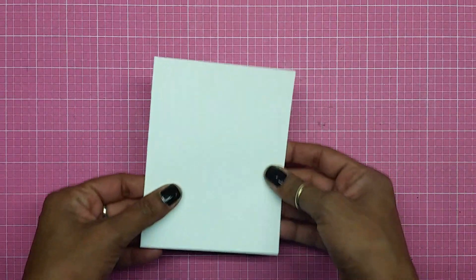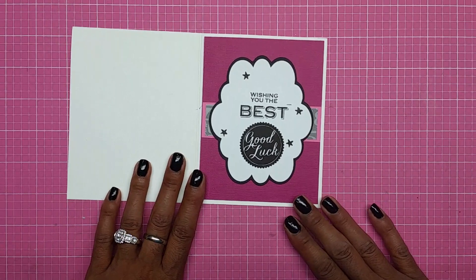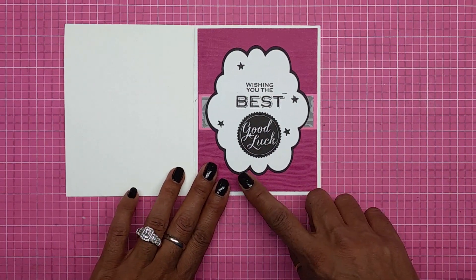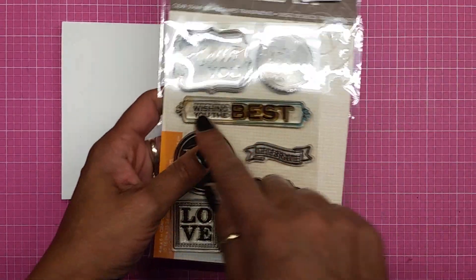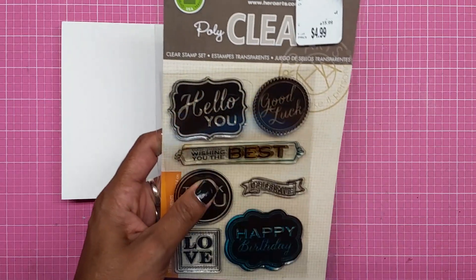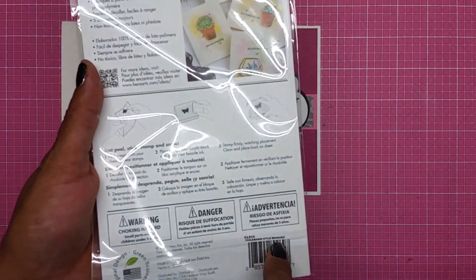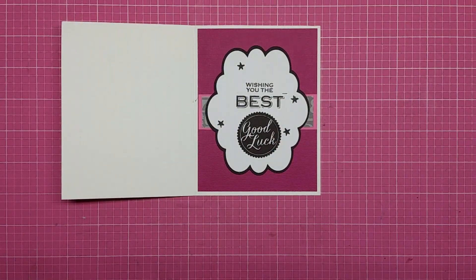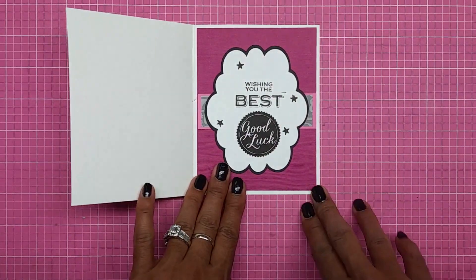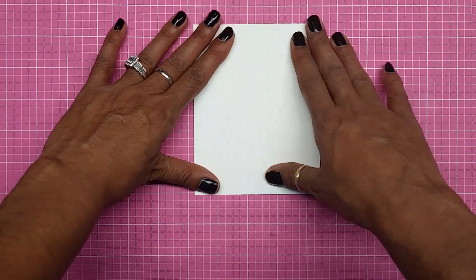My card is going to be an A2 size card. I have this card stock right here, and when you open it up I already did the inside — it says 'Wishing you the best, good luck.' I end up getting that from this Hero Arts set called Chalkboard Style Messages. That's the inside — really simple and easy. Now I'm going to start doing the front of the card.